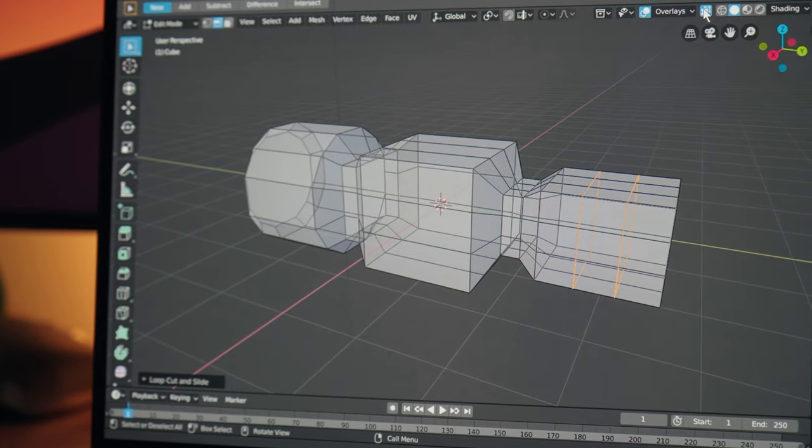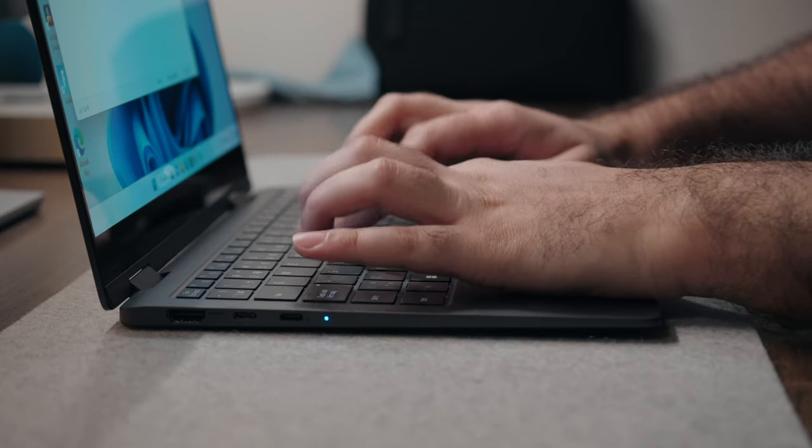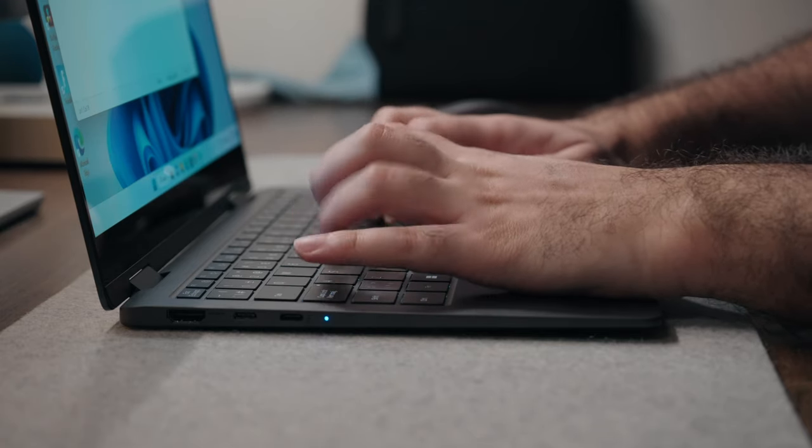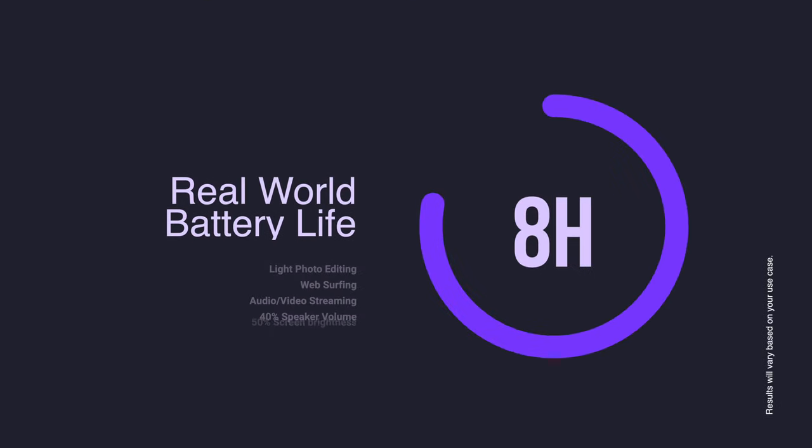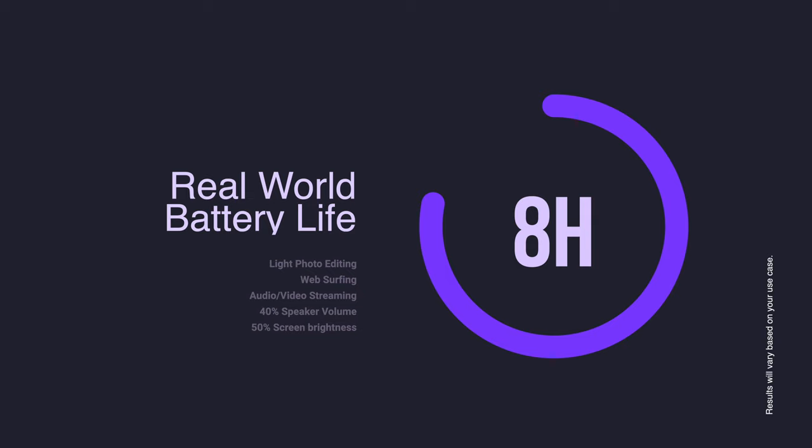This is a trend with Intel's 13th generation chips — they're far more powerful but not great on the heat side, which could be a minor but possible problem in the long-term wear and tear of devices. In terms of battery life, based on my real-world tests I got right around eight hours on a single charge doing light to moderately intensive activities, though your mileage will vary.